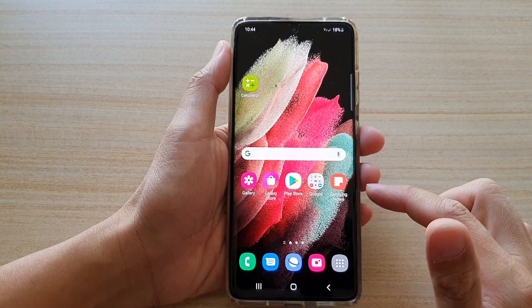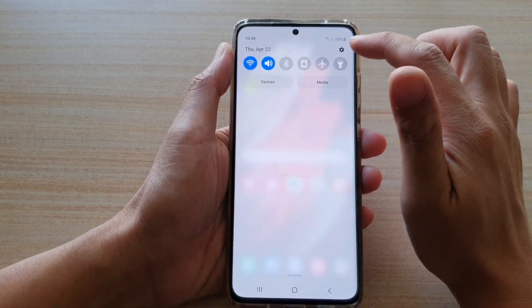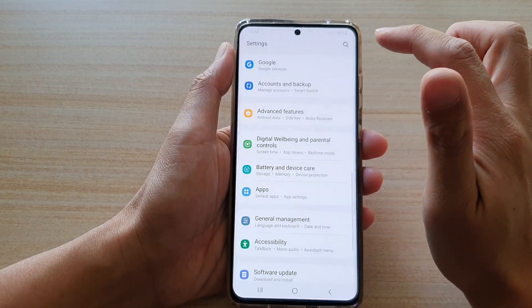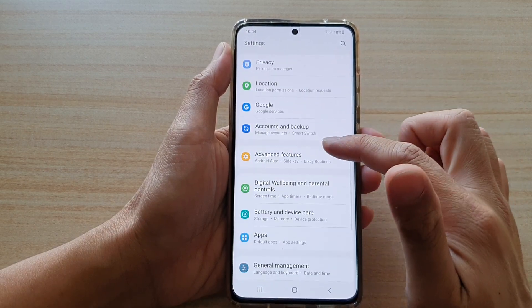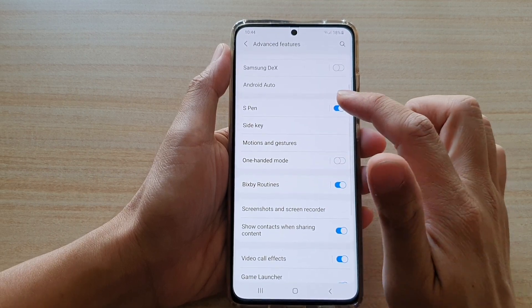First, tap on the home key to go back to your home screen. Then swipe down at the top and tap on the settings button. Next, go down and tap on Advanced Features, and then go down and tap on S Pen.